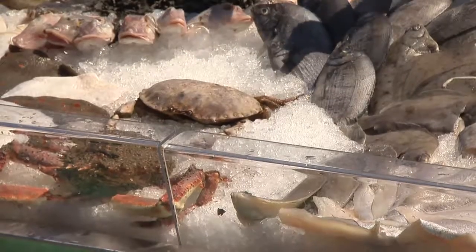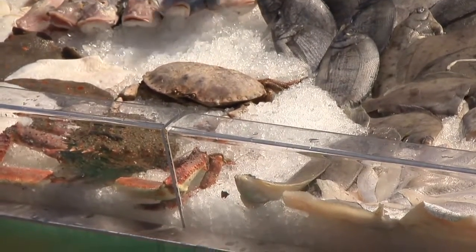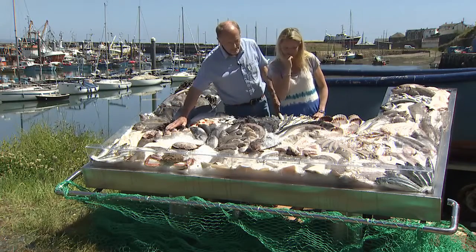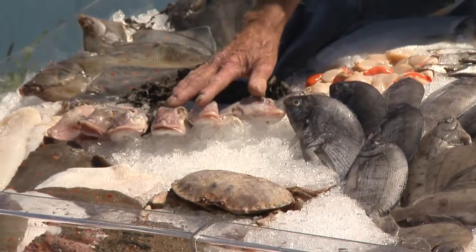Look at the crabs down there — we have some crabs. There's a spider crab; they're really big, aren't they, for crabs? And then gurnets — you won't have seen probably very many of them. People are just beginning to eat them now; they're really good fish.